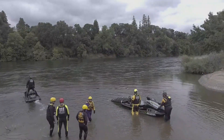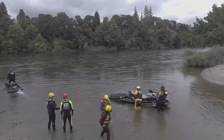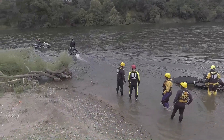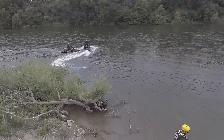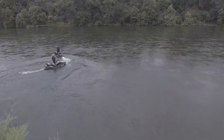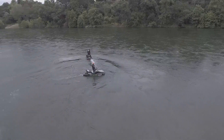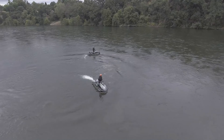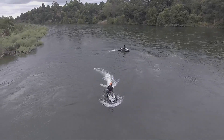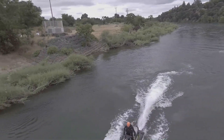The approach is really critical. You want to approach at a slow speed — at idle or drifting speed relative to the current. Your point of contact is really important. You don't want to make a wake coming in that moves the boat out of your red zone, which is the area where you make your point of contact.